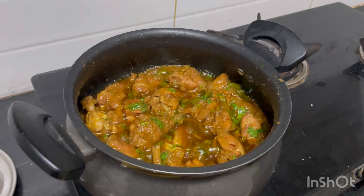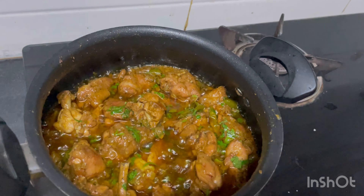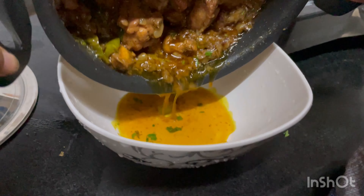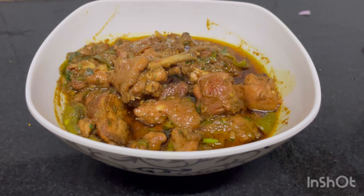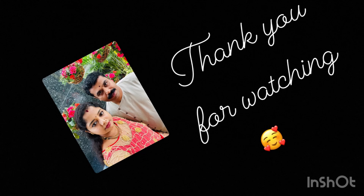Add 2-3 tablespoons of salt. Chicken pepper fry is ready! Like, share, and subscribe to my channel.